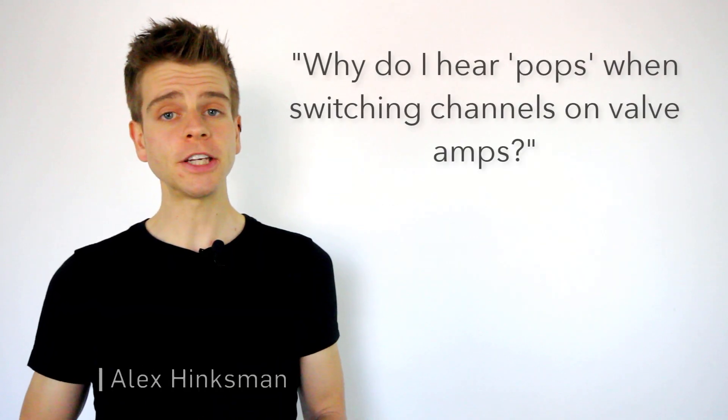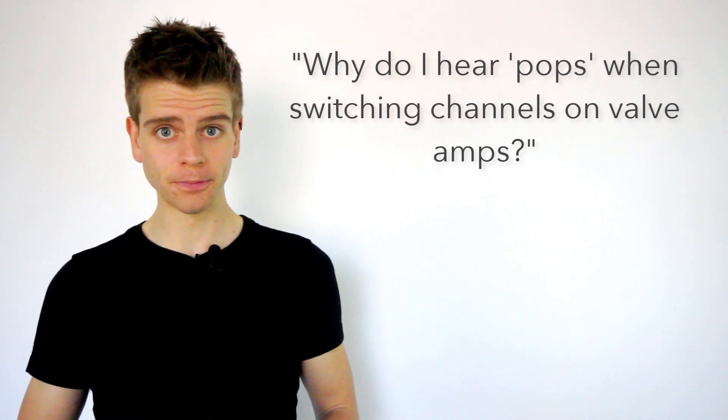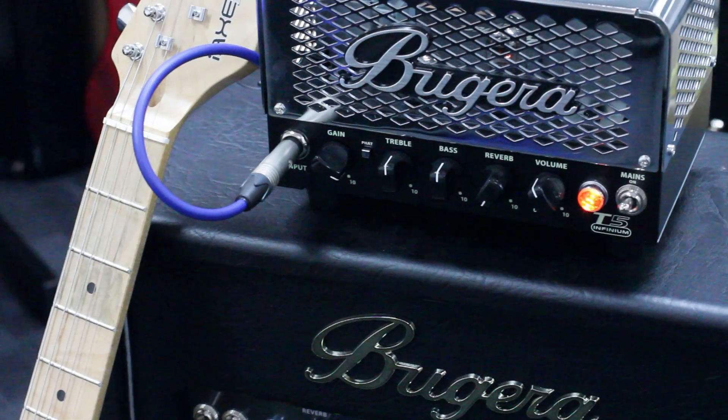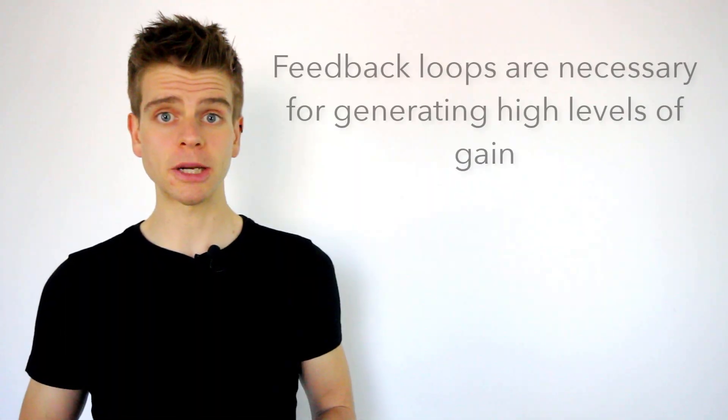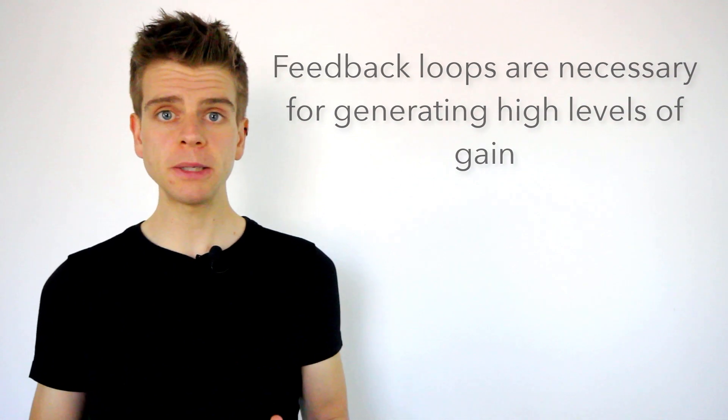If you are using a valve amp, you may encounter a small popping noise when switching from channel to channel. This type of noise tends to happen in all valve amps that use feedback loops to attain the high gain levels heard in modern amps. The pops that you hear are often unavoidable when feedback loops are engaged for high gain channels.